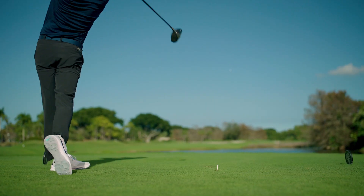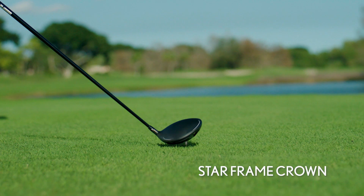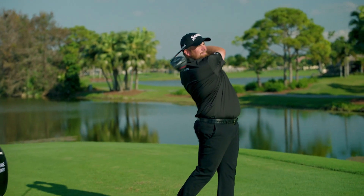And to deliver ideal launch characteristics, an ultra-thin crown supported by our new star frame structure repositions mass to optimize ball flight for each model.